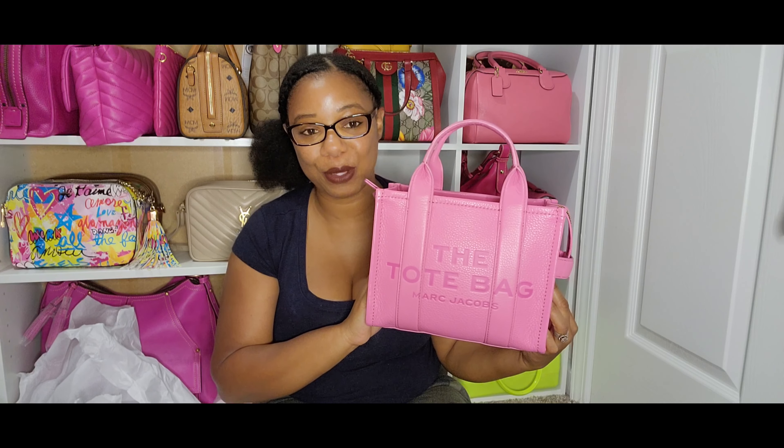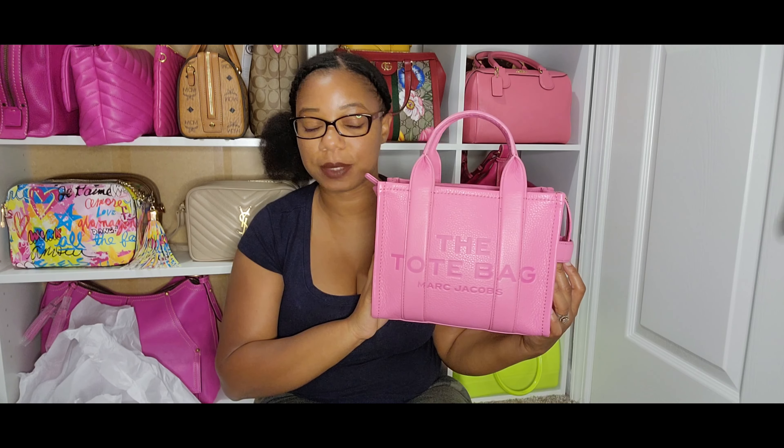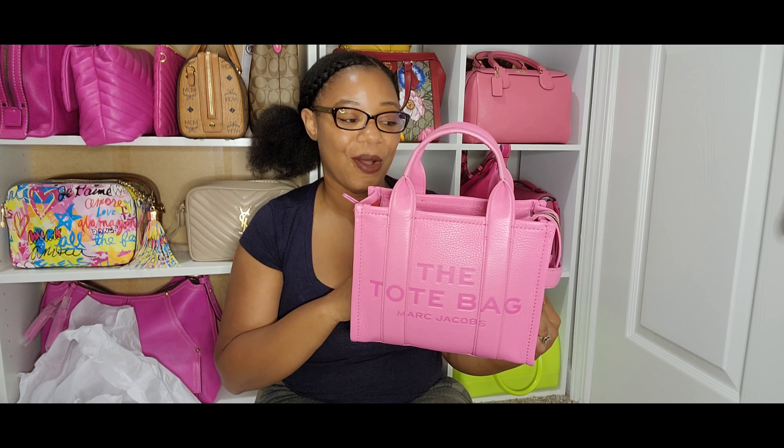Moving on to the very last bag — my beloved mini tote bag in the color Morning Glory. Y'all already know I had mixed emotions about this bag when I first got it because of the interior, but Marc Jacobs confirmed it was a more durable leather interior, which made me feel a lot better. I really love the color — it's unlike anything else in my pink collection. I've carried it four different times already and it just enhances my outfit. I love it.